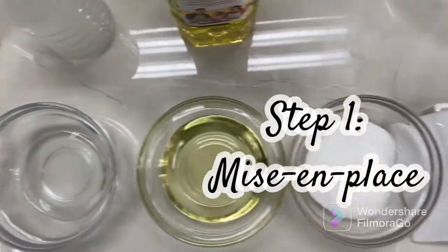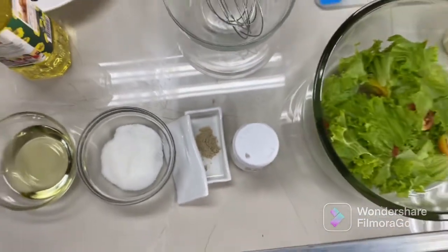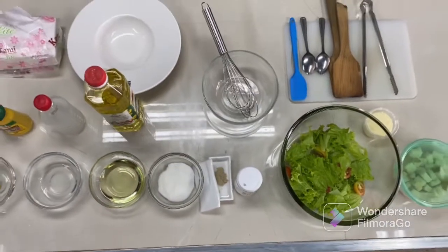Step number 1: Perform mise en place. This means to prepare everything in advance.